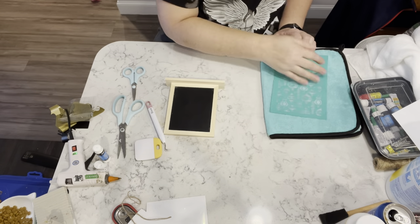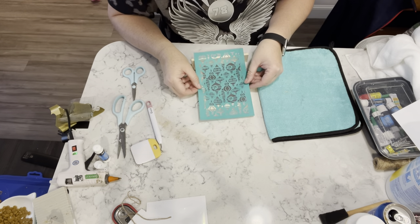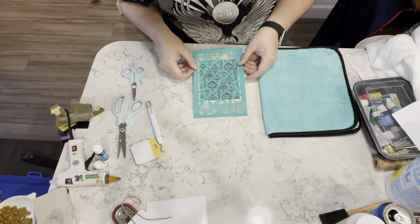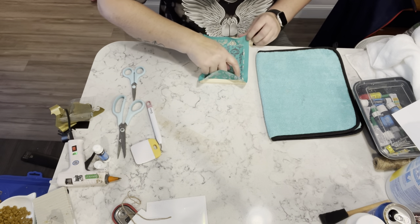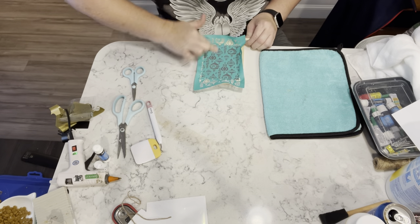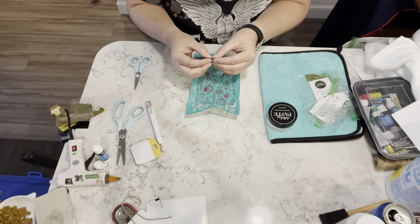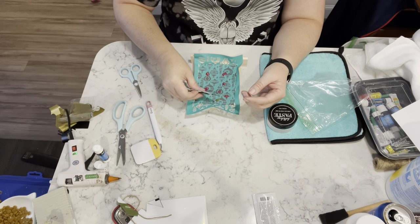For this next project I am taking one of those chalkboards from Dollar Tree and one of my Chalk Couture transfers. If you don't know, I am a Chalk Couture designer and I will have my link tree down below with everything Chalk Couture in there. They're having an amazing sale this whole month — Black Friday all month long — so go ahead and check it out, there are amazing deals.